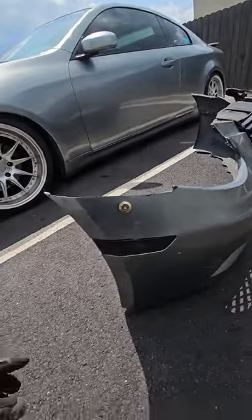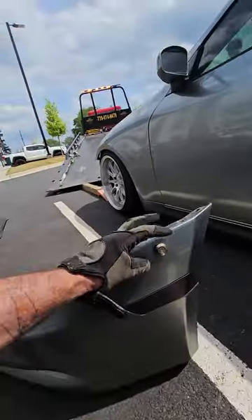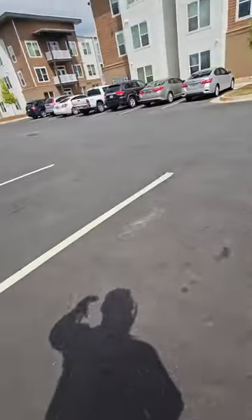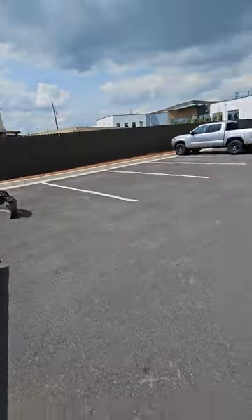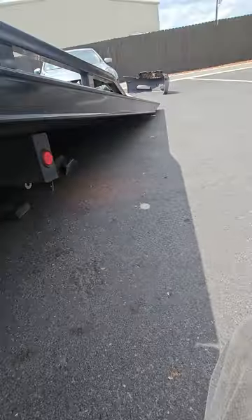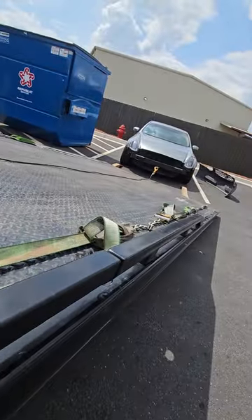This dude has invented a thing for his bumper, because he obviously drives this car and knows it can be a pain in the butt. So he's created a system where when tow trucks pull up, he can pop his bumper off of two clips. We'll get a video of that whenever I go to load it.